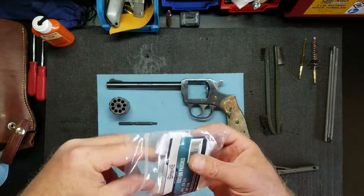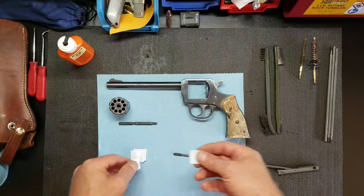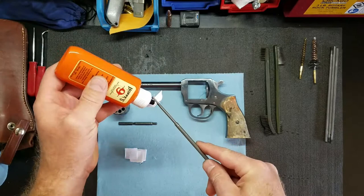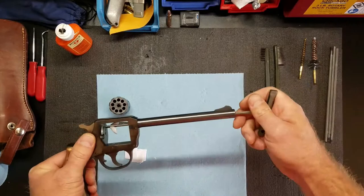I have some Hoppes here. I'll take a patch, stick it in here like this, put a couple drops on it, run it through the barrel, and then I'll run a dry one through there.